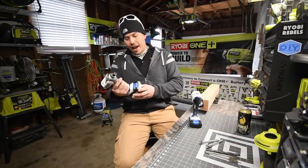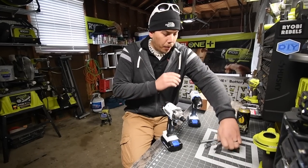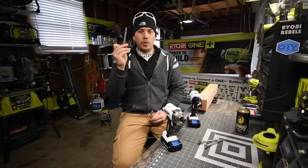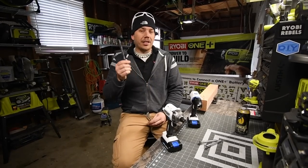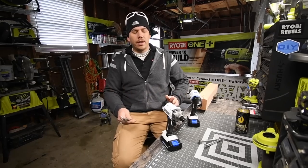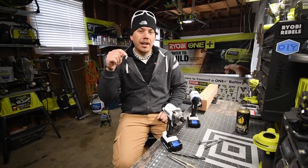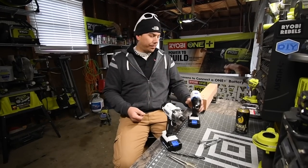We only have 1.5 amp hour batteries, so we're gonna see what these can do. With the drill, we're gonna do a couple of tests — the 1-1/8 inch spade bit, the 1 inch spade bit, and a half inch drill bit. I also have a 3/4 inch drill bit that I might use. And please don't say these tools aren't meant for this — an impact driver is supposed to be a powerful machine to drive big bolts and long screws.